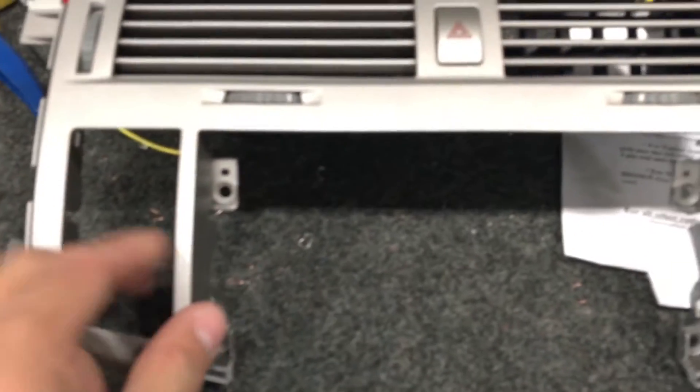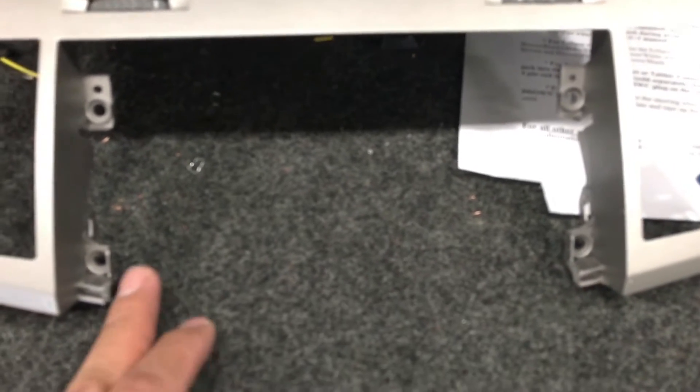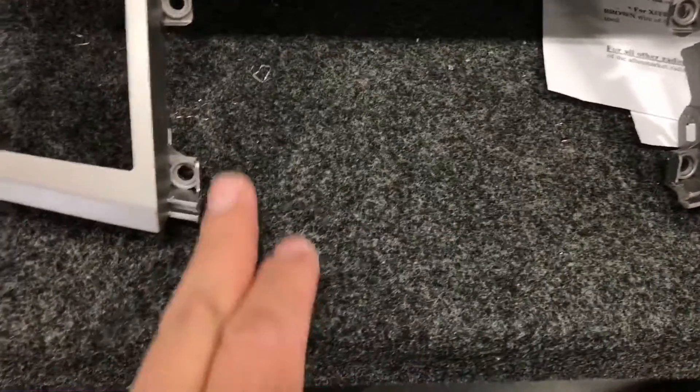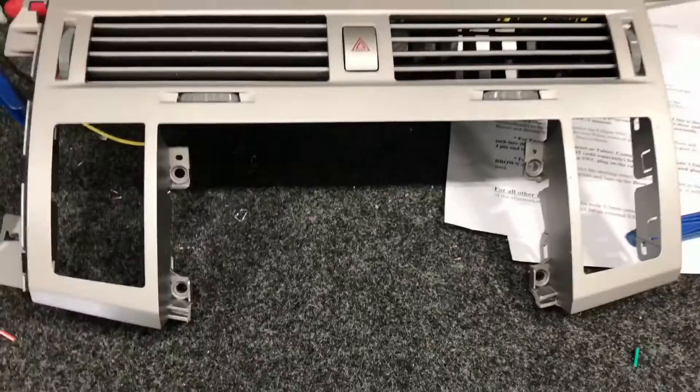On the trim dash bezel surrounding the radio, I cut the lip according to the directions — it says to cut the lip right here at the edge where those holes are. But before you do that, you have to remove the little door, which is secured by four screws. Then you start cutting. I filed it down a little bit to make it even.